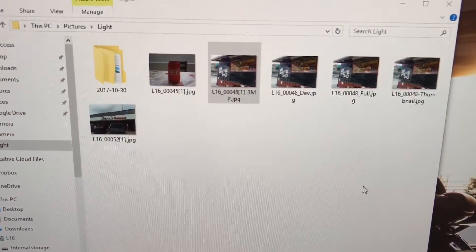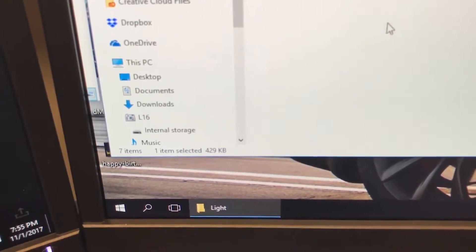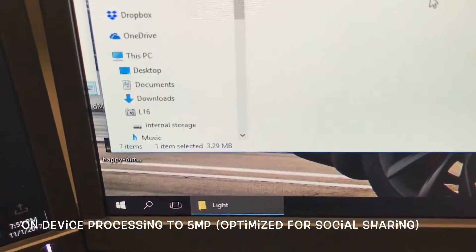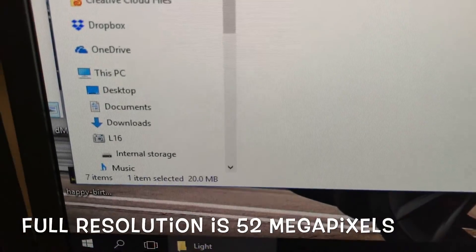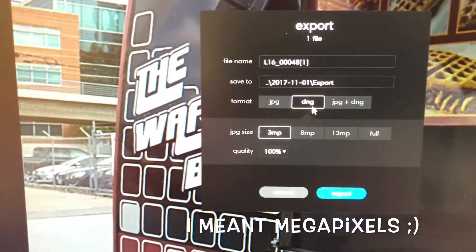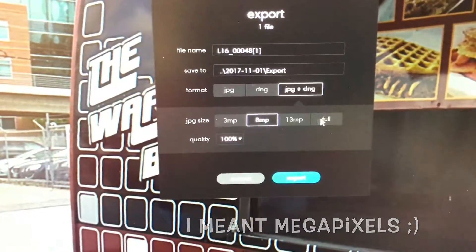When you take a picture, what you see on the LCD is just a thumbnail generated by one lens — about 400 KB. When you hit the develop button, it processes down to five lenses and the picture you can share from the camera is about 3 MB. When you export to full resolution using Lumen, that's about 20 MB. There's also an option to export at 3 MB for social media. You can also do DNG — 8 MB for printing or 13 MB — and Lumen will tell you what each option does.